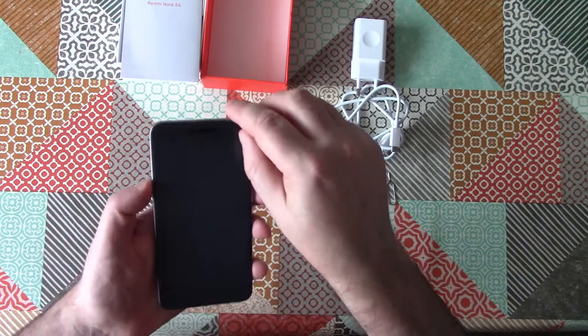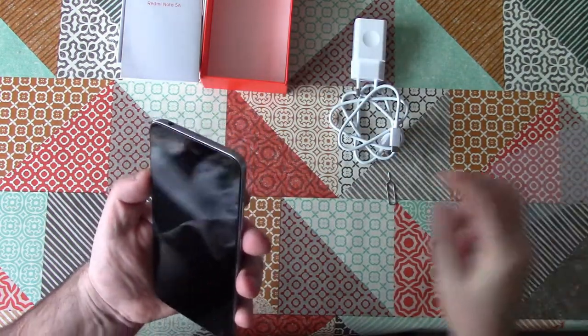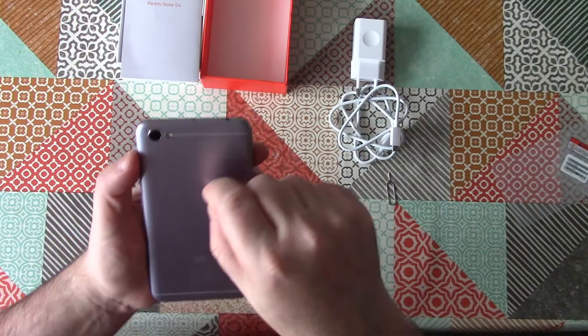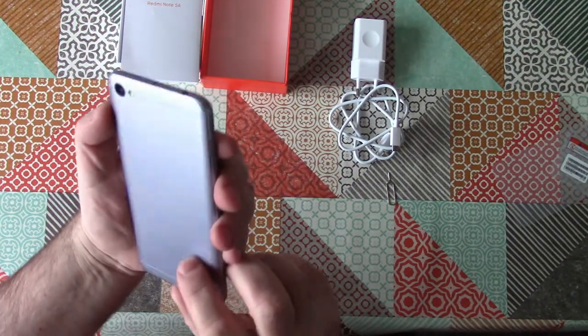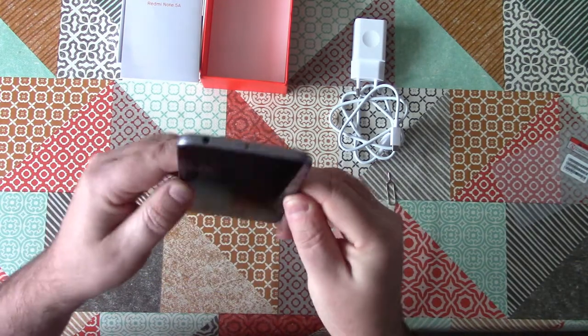So let's take a look at the handset itself. The front Gorilla Glass is nice, with the speaker grill and the tiny front camera being the only conspicuous features. On the back we get a warning not to try to open the phone, so no user-replaceable battery here. The back looks shiny and metallic, but it is in fact plastic, and it feels a bit cheap and flimsy — not a great first impression in the hand.